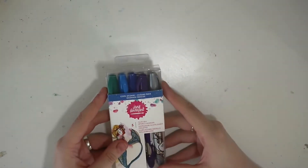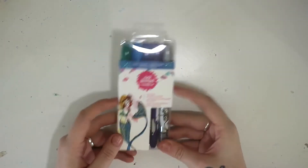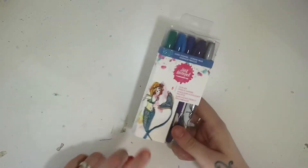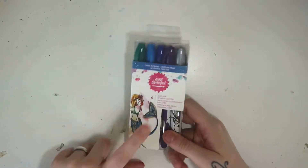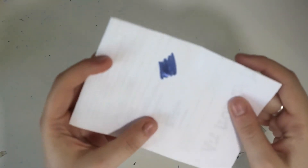The next thing I got from there were the Jane Davenport sparkly markers. I've seen a few people playing with these on Instagram and they look really good. There's the ocean ones, which are these, and then there's a brights one. I'll do a quick swatch — this is the dark blue one. Look at the shimmer on that, it's incredible. So I can't wait to start playing with these.